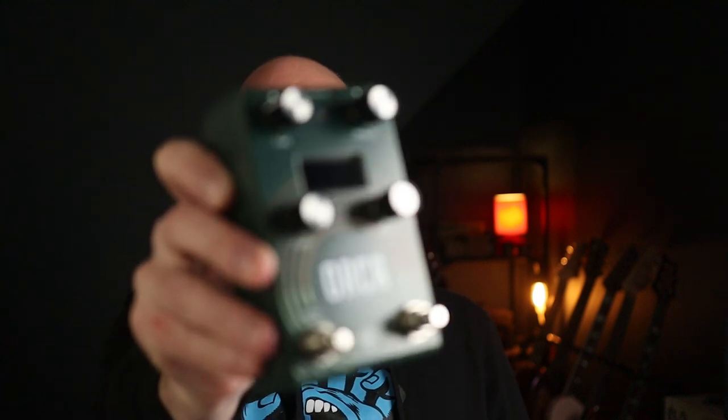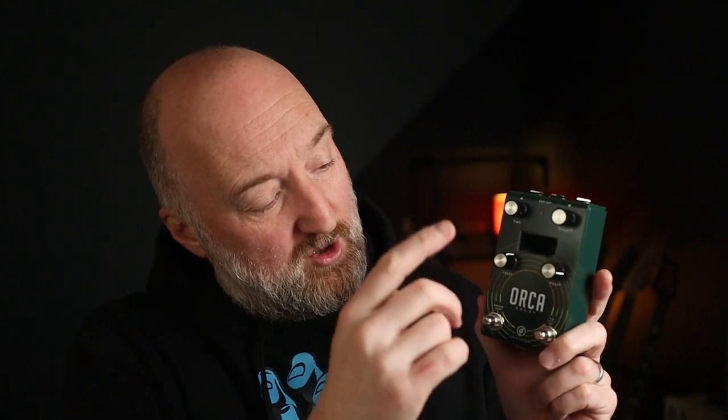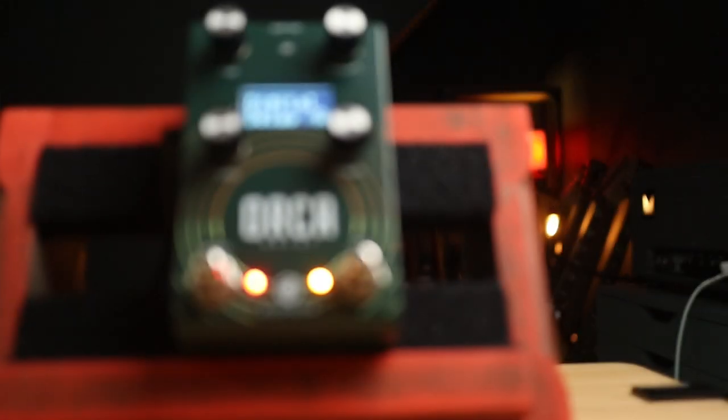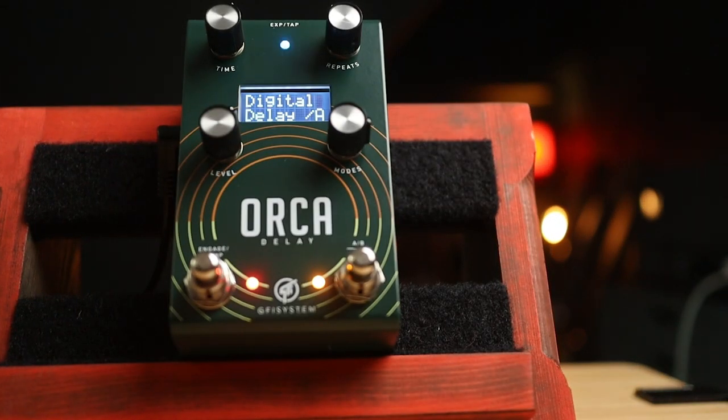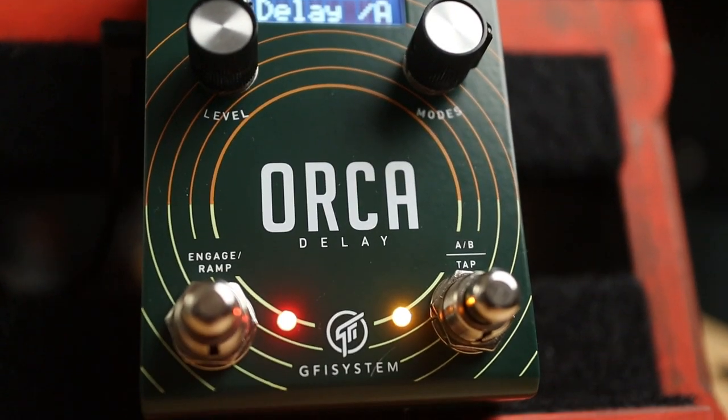In this demo we are going to be looking at some uses of delay in grunge and alt rock. To showcase this, the GFI System Orca delay — a very simple interface with just four knobs and two footswitches plus an LCD display. If you push down on these knobs and twist them you get access to some secondary functions. Essentially you get four types of delay: digital delay, tape delay, ambiental — which adds pitch and modulation — and diffuse, which also adds reverb.